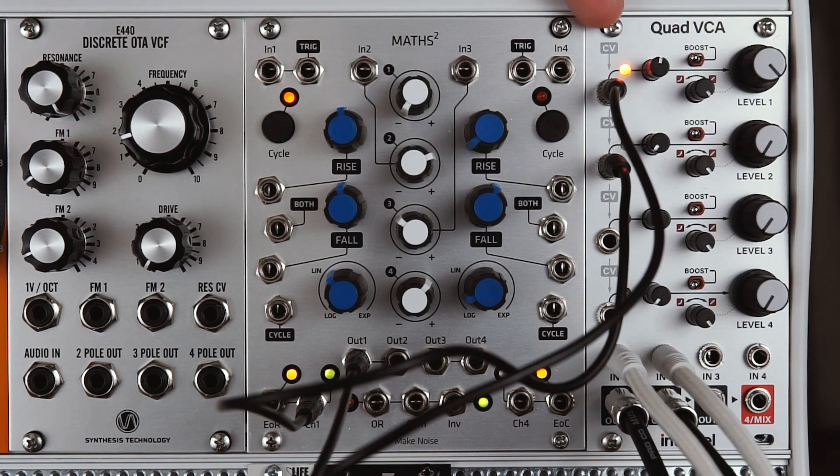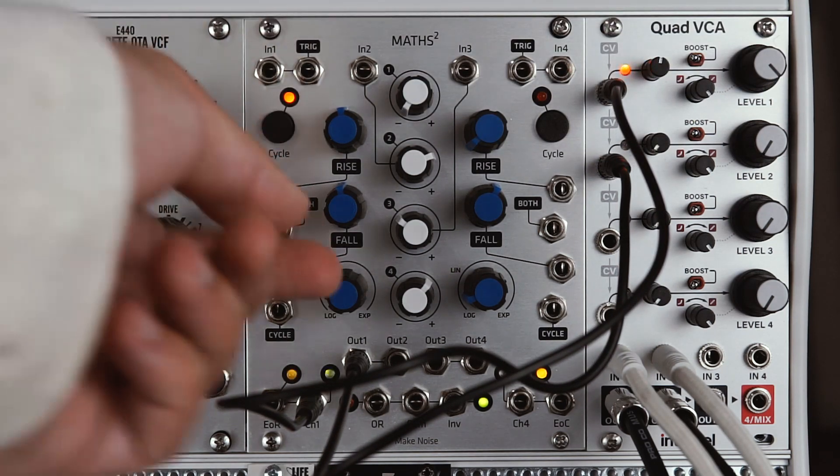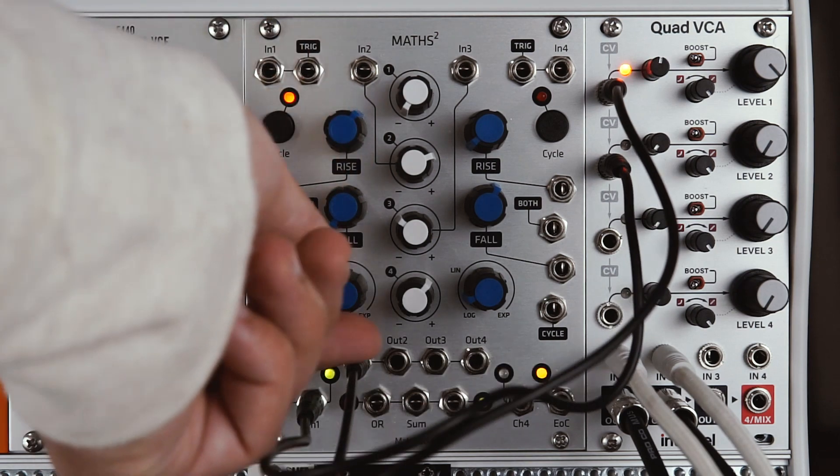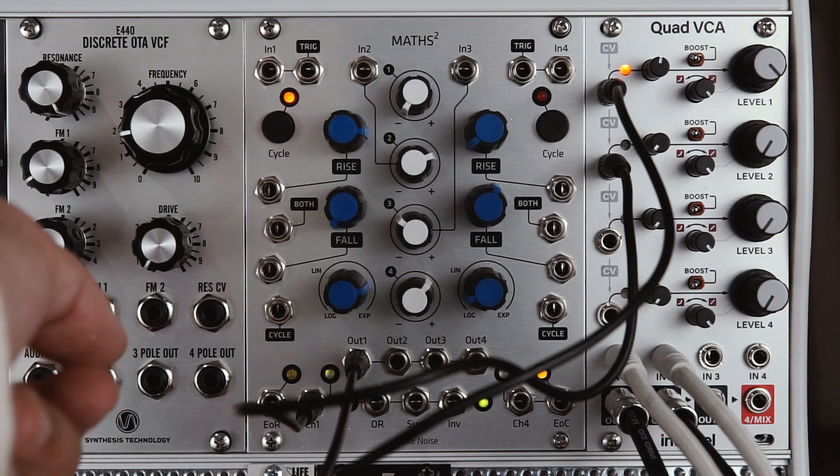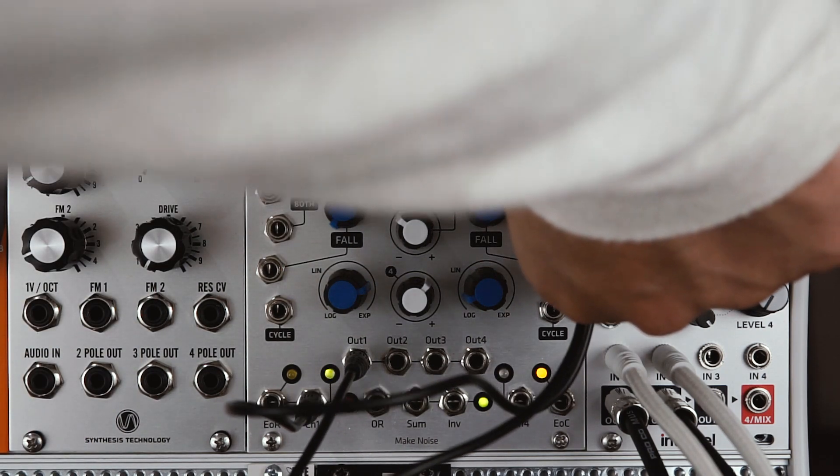So I'm turning up the level of channel 1 to max, because the CV coming in is negative. Now I'm going to dial in the positive CV on VCA2.